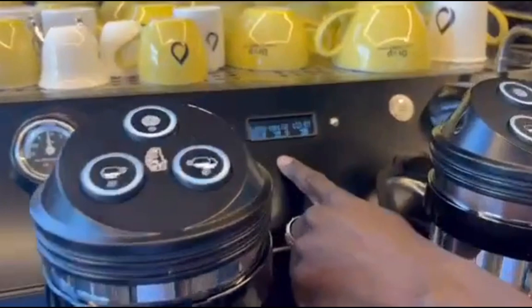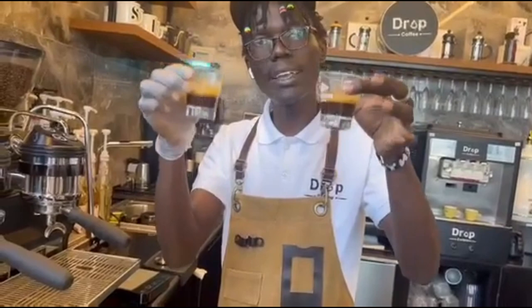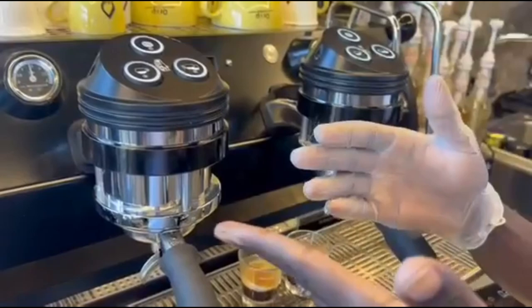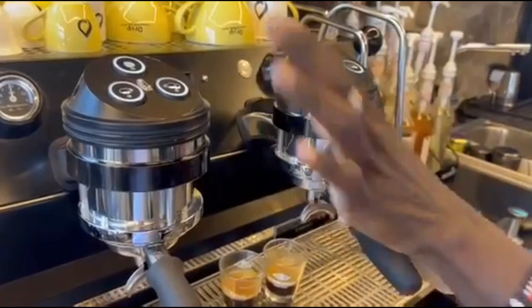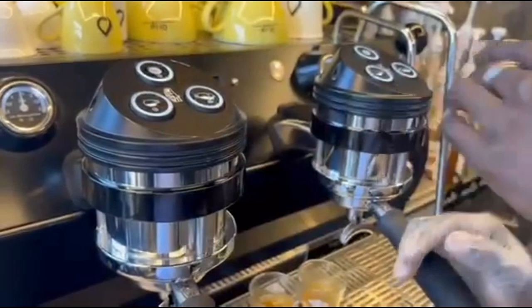It has taken us back to the normal control panel. We have got our coffee — it's 41 ml, that is our yield — and I used 18.5 grams. That's how we do the calibration for this machine, the Strada. The next thing we need to do to ease our work as baristas is copy this dose from group head one to group head two. There is no need to calibrate the second group head again.